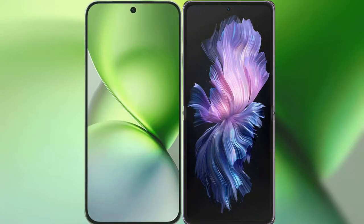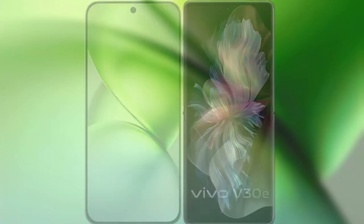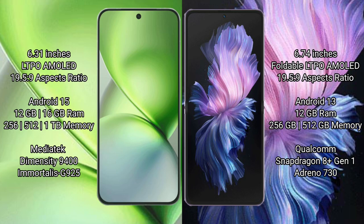I will compare the new Vivo X200 Pro Mini with the Vivo X Flip. Vivo X200 Pro Mini features a 6.31-inch LTPO AMOLED display with an aspect ratio of 19.5:9. Vivo X Flip features a 6.74-inch foldable LTPO AMOLED display with an aspect ratio of 19.5:9.